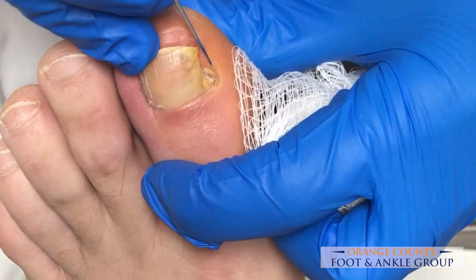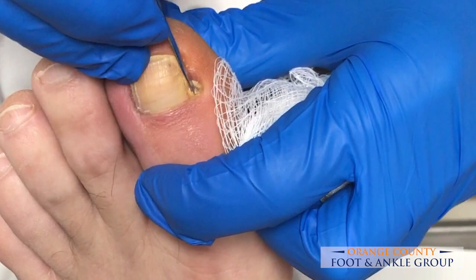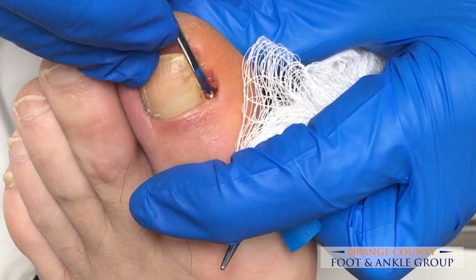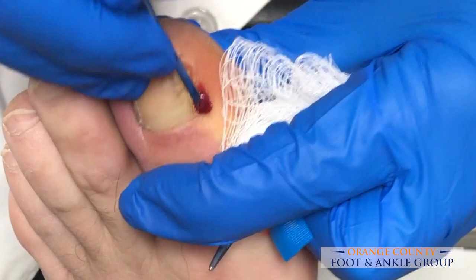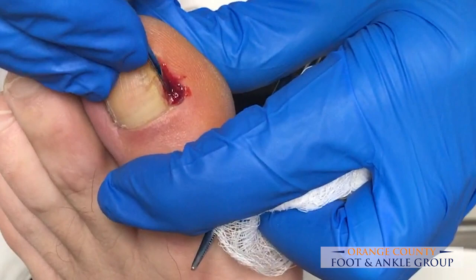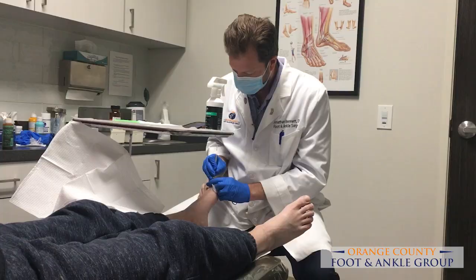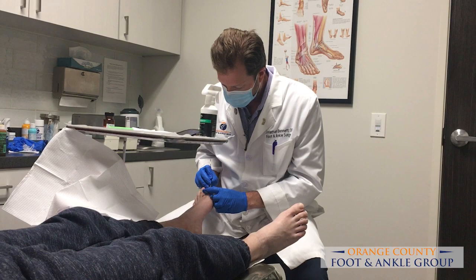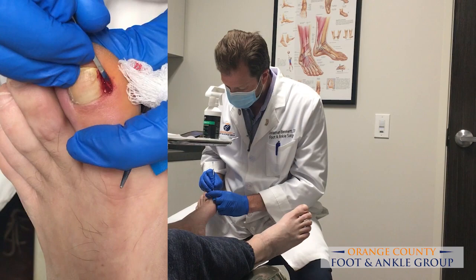Once we really isolate this nail spicule that keeps wanting to grow back, we'll pull it out. Even though you have a tourniquet on, you're still going to get some bleeding because we didn't exsanguinate his toe, so there's still blood in his toe, but there's no new blood coming down because of the tourniquet. It's a lot easier with the tourniquet because you can imagine how much bleeding there would be without it — it really obscures your vision.